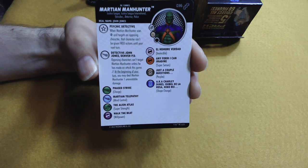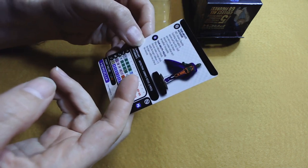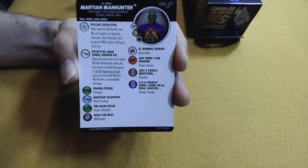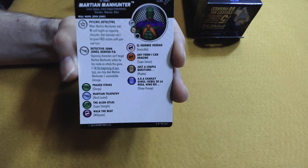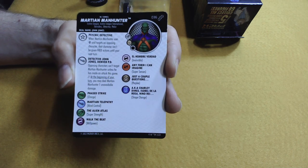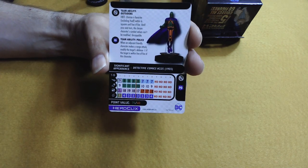Martian Manhunter, he is number 36. He's got a trait — psychic detective. When Martian Manhunter uses the Outsider's team ability and targets an opposing character, that character can't be given free actions until your next turn. Special move power: opposing characters can't target Martian Manhunter unless he has made an attack this game. At the beginning of your turn, you may deal Martian Manhunter one unavoidable damage. He has improved movement — looks like improved movement blocking and characters. He has Outsider's team ability and police.